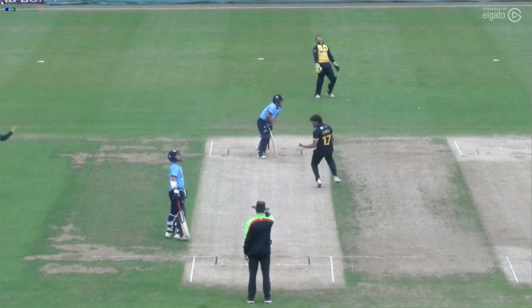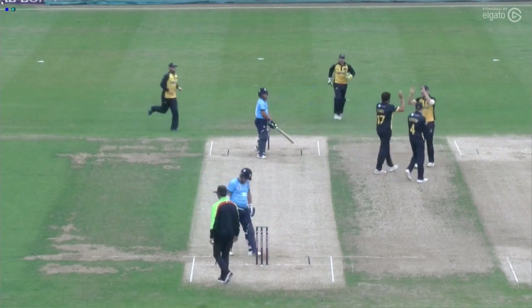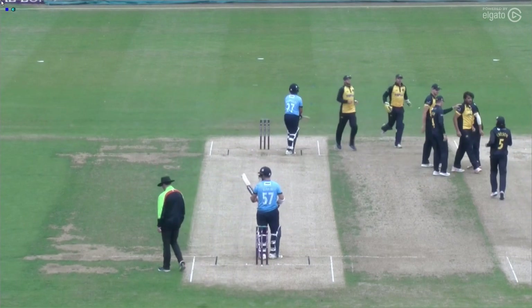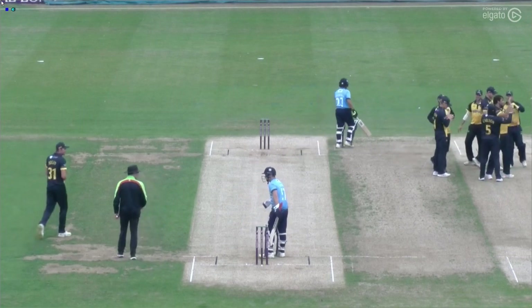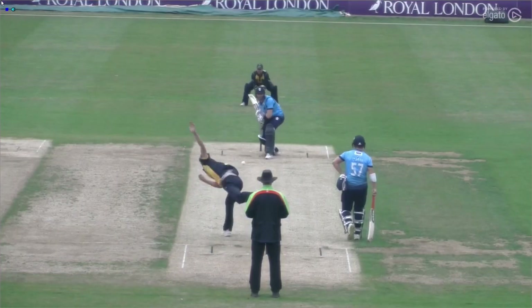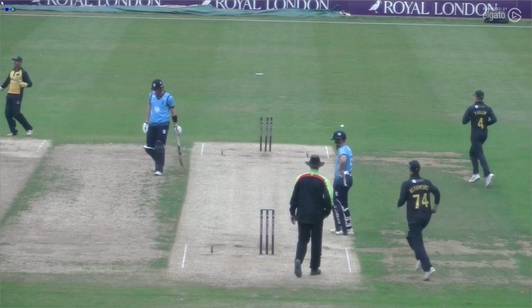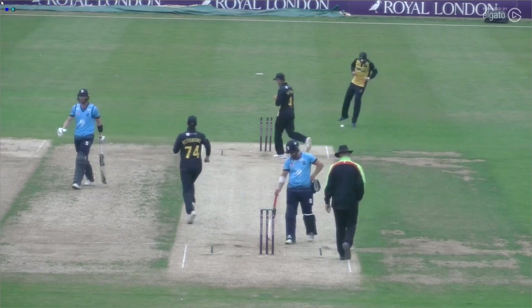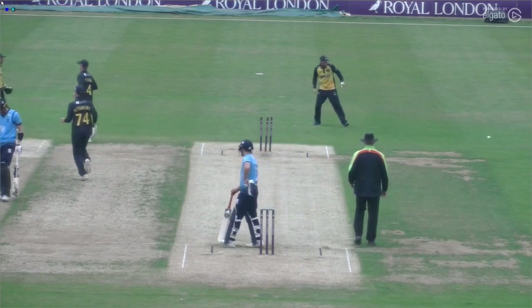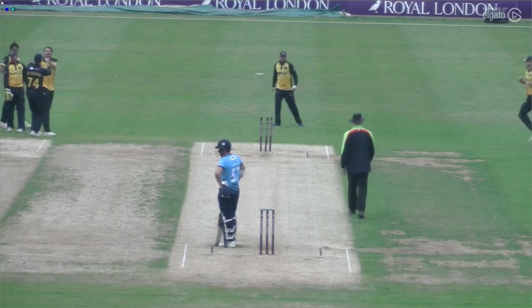That one is out. It was a back-of-a-length ball and Vasconcelos looking to score square of the wicket offered a little bit of width — he looked to flail it away. Hogan nipping that one back, didn't bounce a great deal — Keough a little bit firm-footed, it nips back and hits the top of middle and off, and Northamptonshire in trouble now as Keough goes for seven.